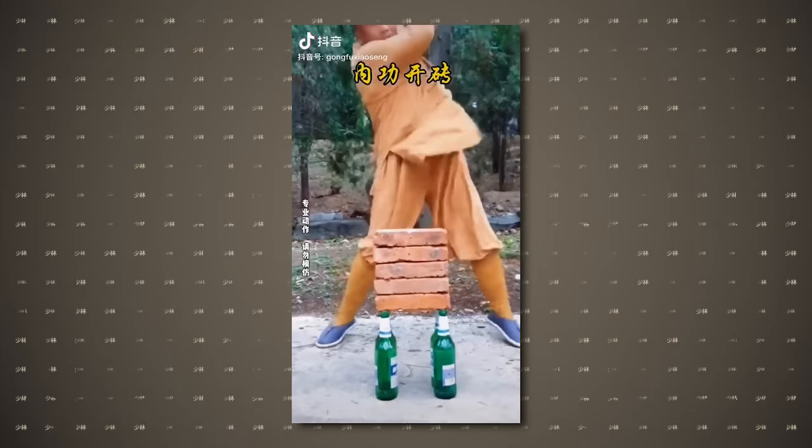Okay, bricks. Not bad — that was good. There's something in kung fu which is extremely important.